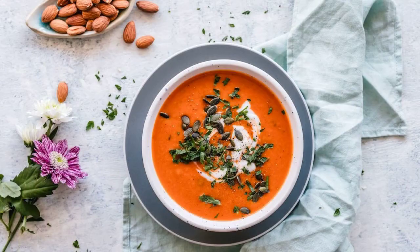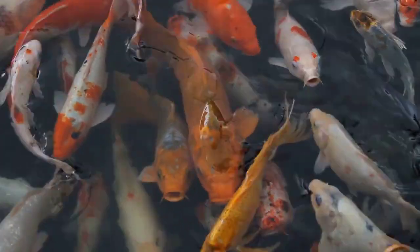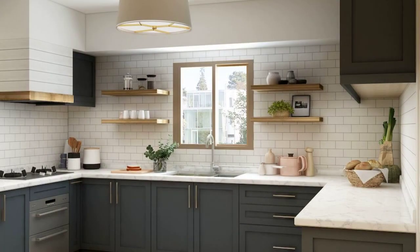At first, we have to know what soup is. A liquid food, especially with a meat, fish, or vegetable stock as a base, and often containing pieces of solid food. There are four main categories of soup: thin, thick, cold, and national. These types of soup are widely recognized in today's modern kitchen.